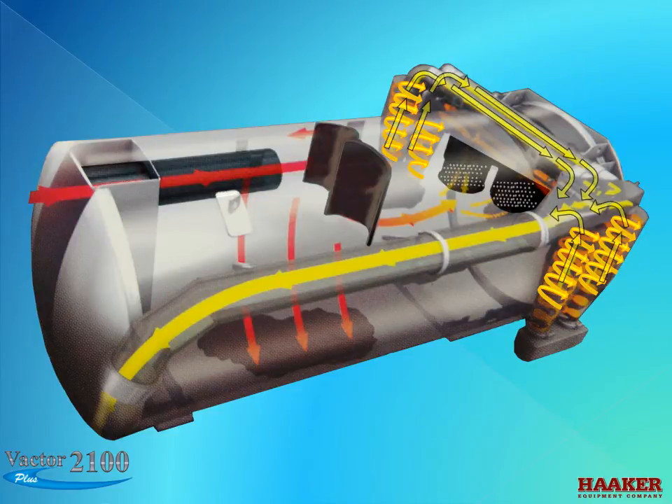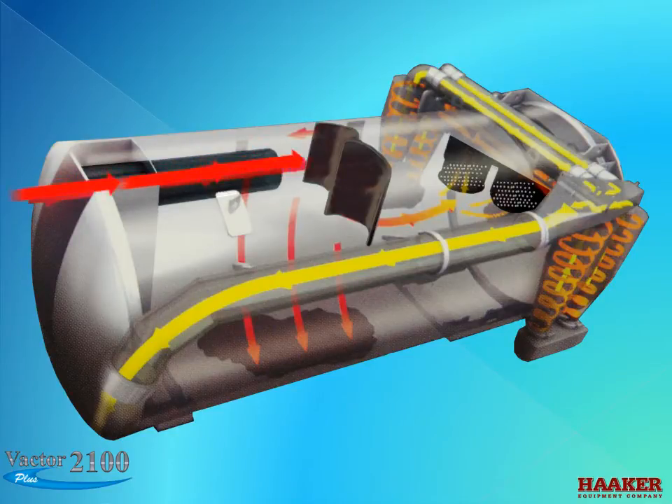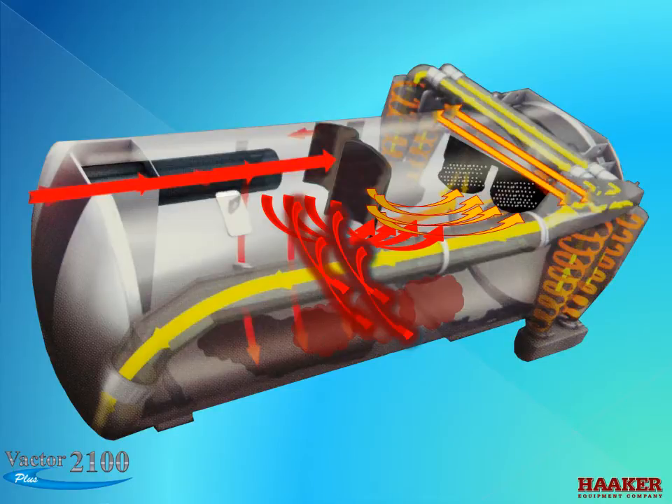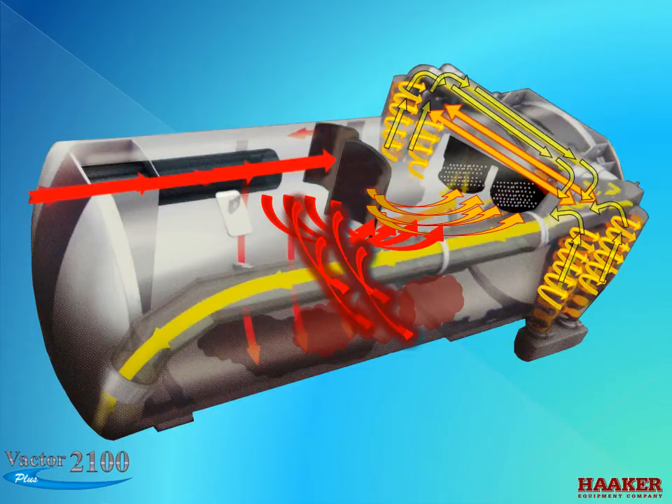The clean air exits the cyclone at the top and joins the air from the other cyclones, then is piped to the vacuum source. To review this process: as the area increases, debris starts to fall out; contact with the deflector deflects debris to the floor; cleaner air is pulled to the screens; air enters the cyclone; the cyclones centrifugally separate the debris from the air; all the cyclone outlets collect and go to the vacuum source.